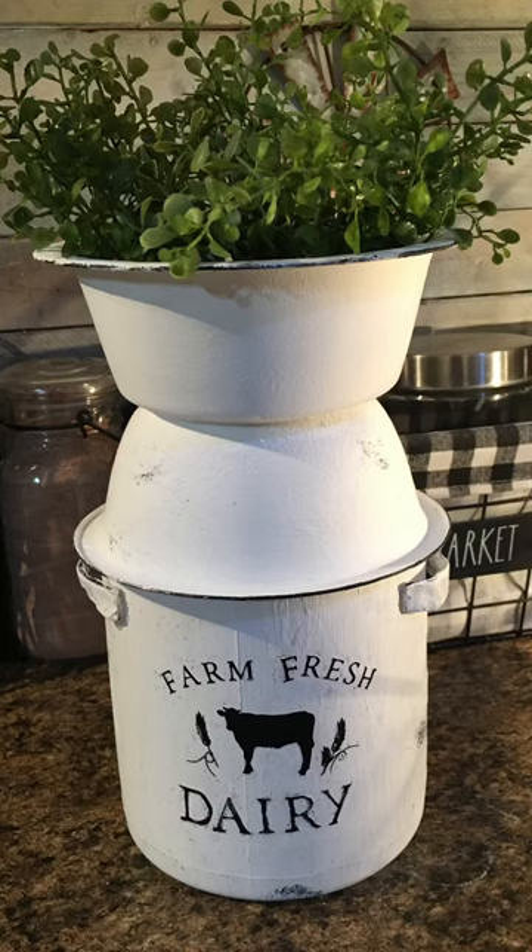Here's how my milk can turned out. I pretty much just painted everything white and hot glued it all together. I threw in some greenery from Hobby Lobby.